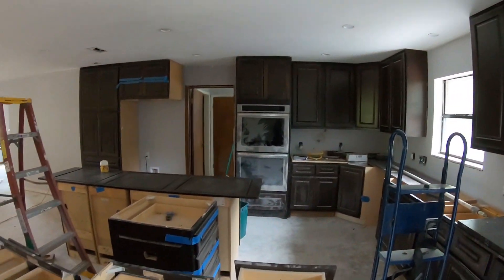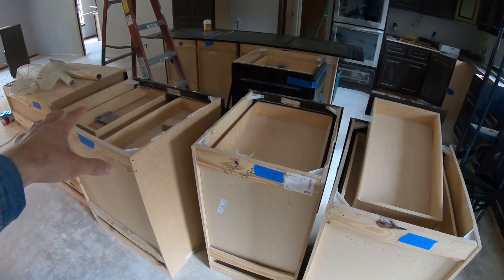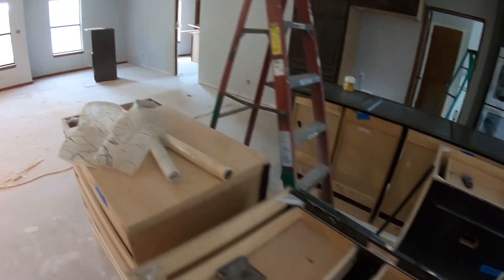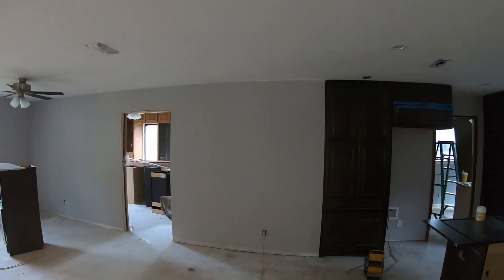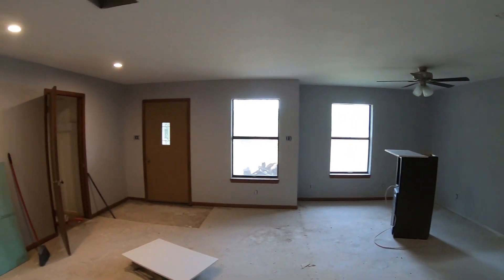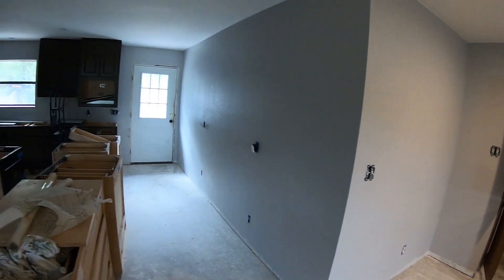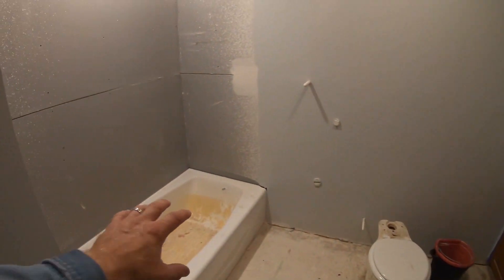We got all those cabinets installed — here they are! How's that look? Got the oven put in the other day. We're going to put more in eventually over here — just waiting for flooring. We got the center island still to do. Painting is coming along pretty good, taking a little longer than expected, but they're almost done — I think today is their last day.